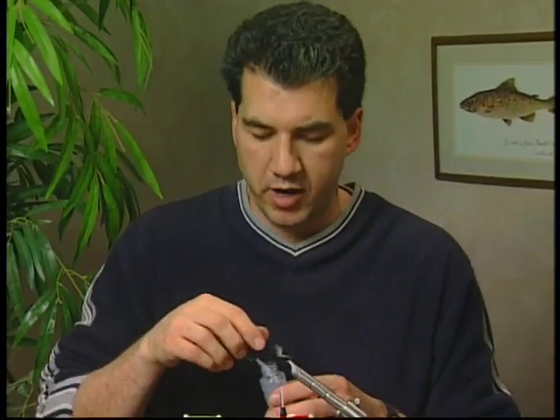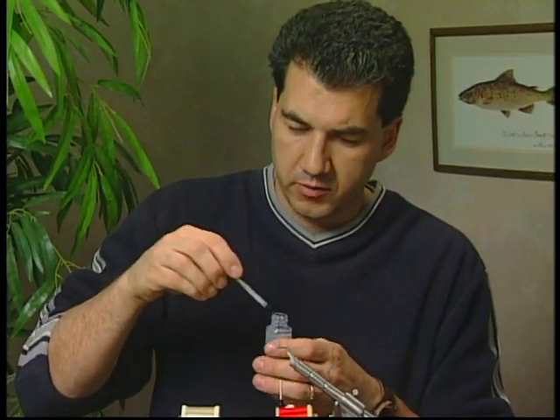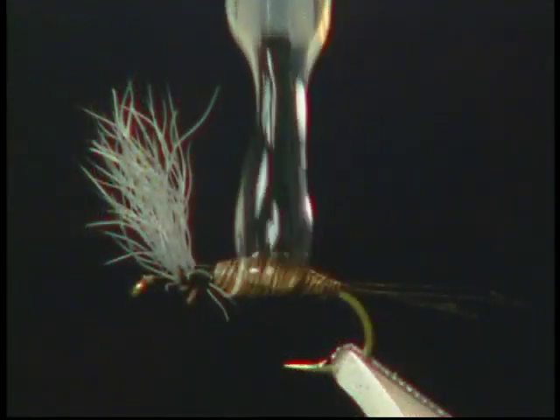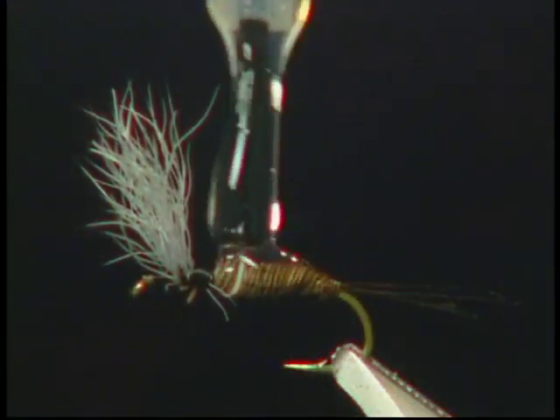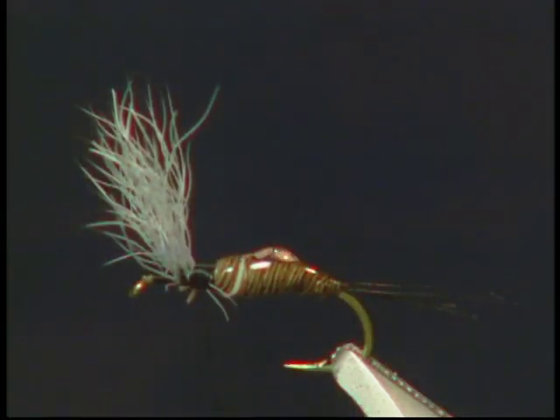Since that moose mane is so fragile, I like to coat the body after I've tied it on. I've got some Loon Hard Head finish here — you can use Daves Flex Cement or even some head cement. I'm just going to take this Loon product and cement up the body.